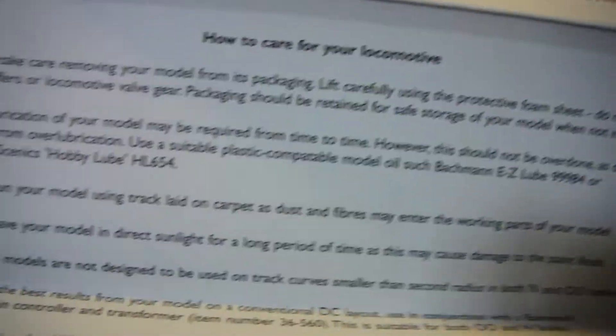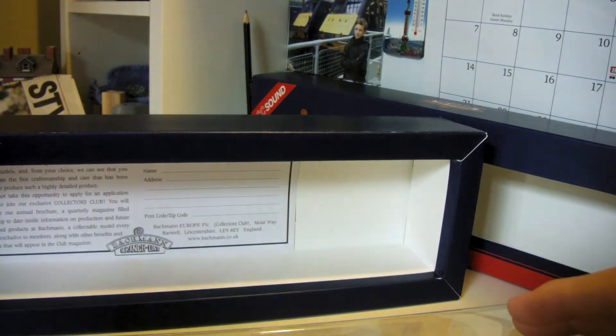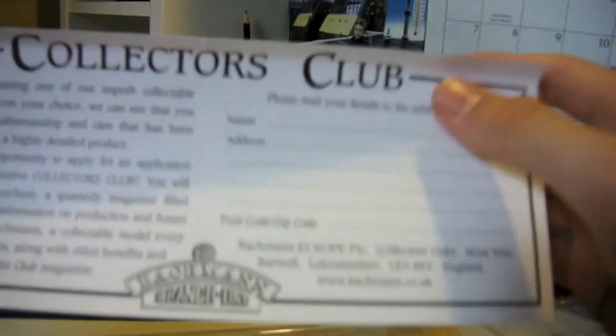This is the guarantee, house care, locomotive stuff - the normal Bachmann thing, and Graham Farish. Then we've got how to maintain it and how to move the body. I'm trying to do this as quick as I can because I've only got about 50 minutes of recording space left on my camera.